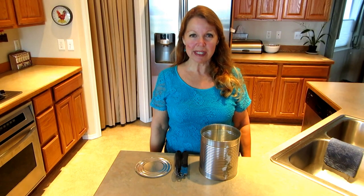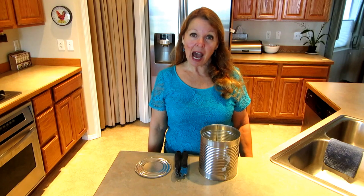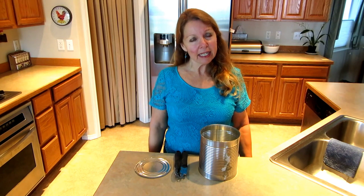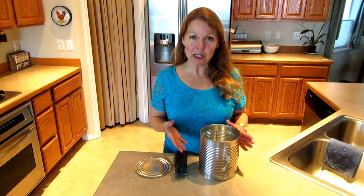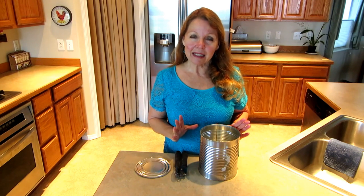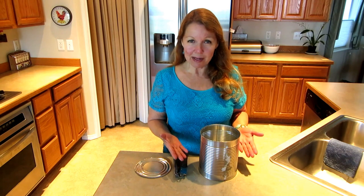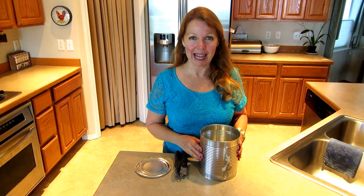Hi, it's AlaskaGranny. I love to cook out of doors and one of my favorite ways is to cook with charcoal on my Weber kettle grill. The hardest thing for me about cooking with charcoal is getting the charcoal to light. Today I'm going to show you how to make a charcoal lighting chimney to use with your Weber kettle. It is great! It works perfectly and you can make it out of things you have around the house.